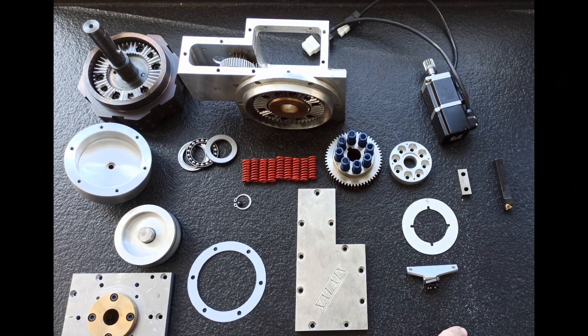Hola, esta vez voy a enseñar cómo funciona el cambiador de herramientas que tengo para el torno. Es un cambio automático de 8 herramientas y he tenido que desmontarlo para hacer una serie de mejoras, y voy a aprovechar para enseñar el funcionamiento.